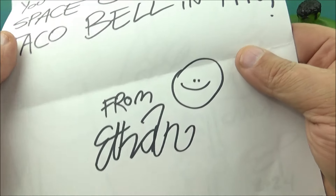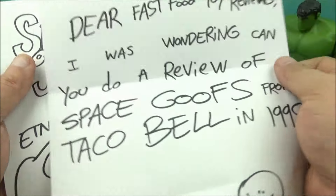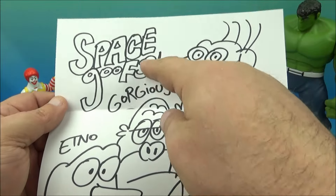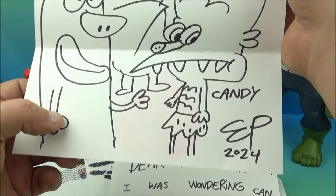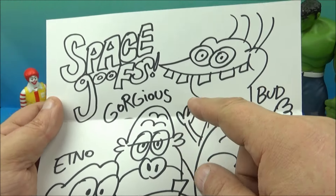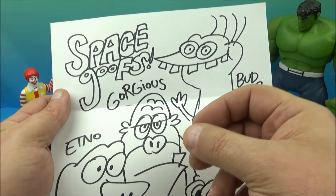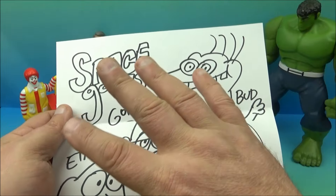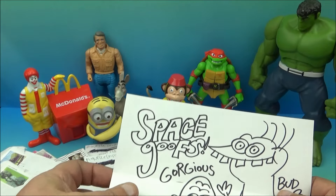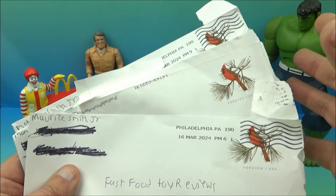Space Goofs from Taco Bell — from Ethan — with a little smiley face there. Wow, that's a good one. This is why I like recommendations — I love when people make suggestions, and this right here is a perfect example: Space Goofs from Taco Bell, 1998. Wow! And here are some pictures they drew of the Space Goofs — hand drawing, really good artwork right here. Impressive. If I had half the ability I'd probably be drawing for Marvel Comics, but I'm a professional stick figure drawer. Appreciate it, buddy — thanks for the recommendation and the wonderful letter.